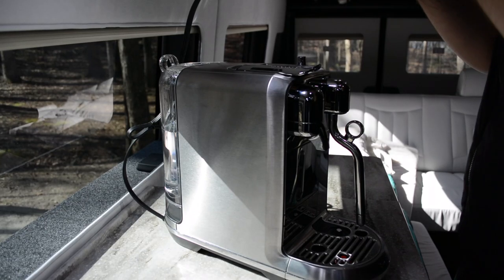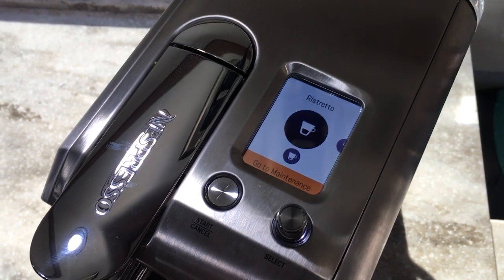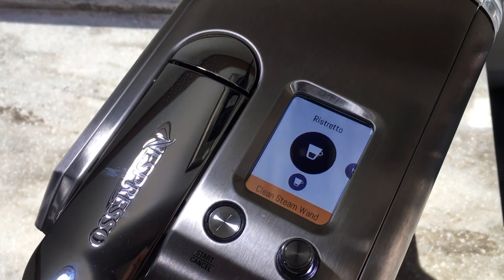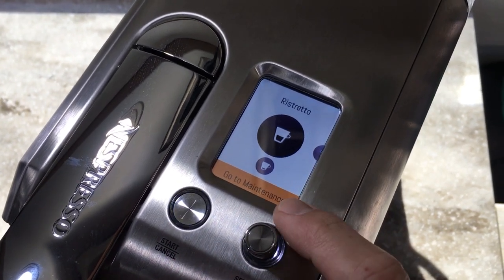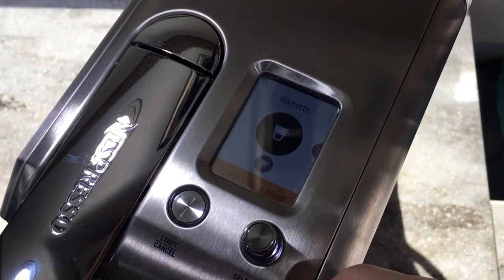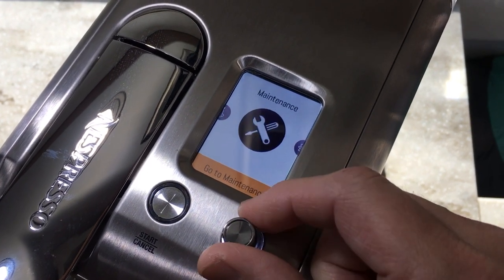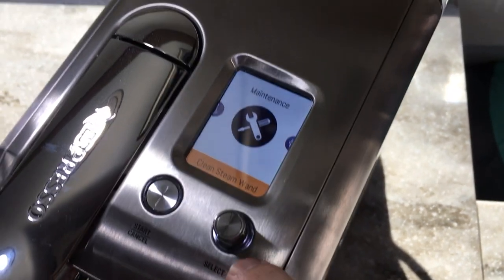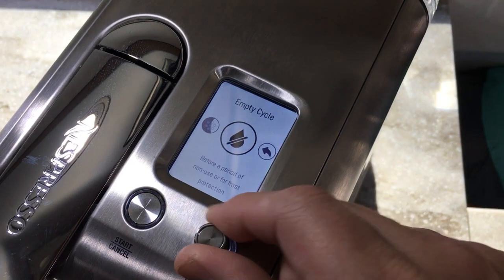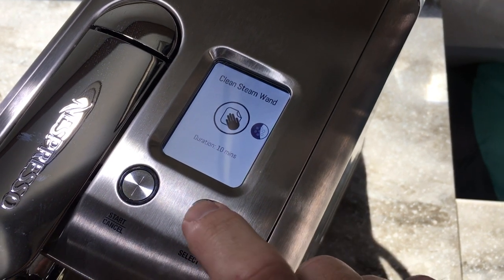I wanted to see what the machine has me do with cleaning the steam wand. If I press the start button it will override the error message in Brewer Ristretto — it's telling me to go to maintenance. If I scroll to maintenance and hit the start/select button, then hit the select button to find 'Clean Steam Wand' — ten minutes — and select it.